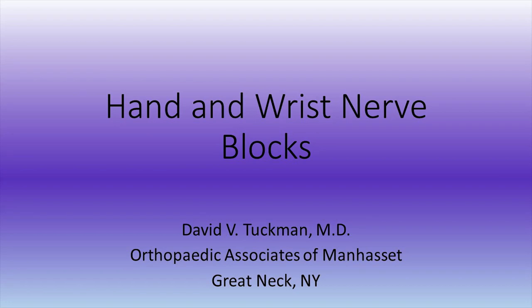This is Dr. Tuchman. I'm going to be presenting a couple of videos on hand and wrist nerve blocks, specifically digital, median, and ulnar.